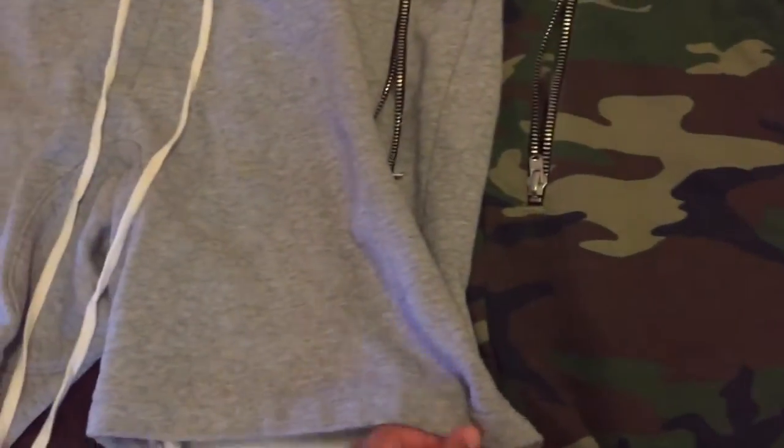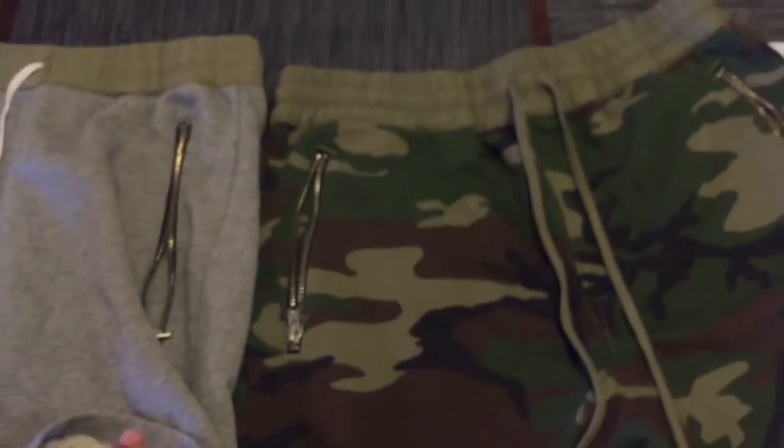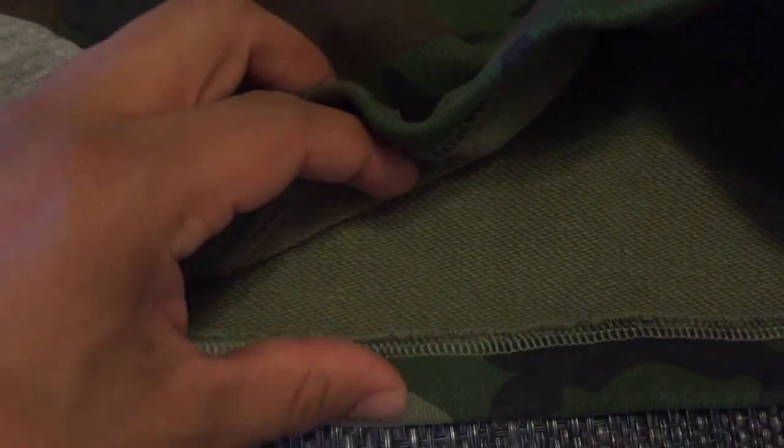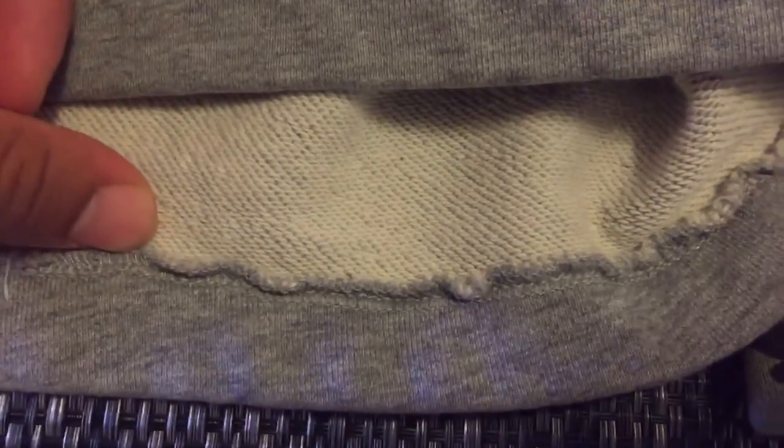There's still this terry cloth material that is pretty dope on these — just a different color. Some other key differences besides the color: these have kind of a little bit different stitching. I'd say a little better, even. But that's pretty much it.